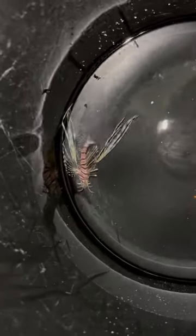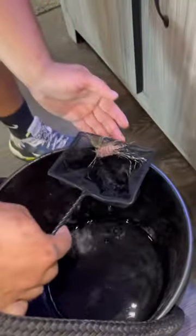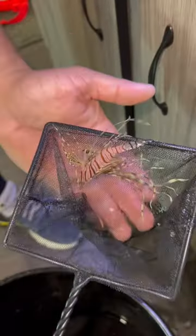Now let's drip acclimate it before we add it to the tank. Get in here, buddy. It's like a long-finned lionfish. He's just holding on to the side. I'm scared to put my hand in there because they are venomous. Look at that thing — it's the craziest thing ever.